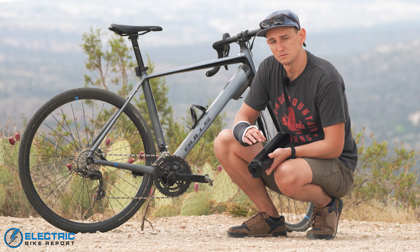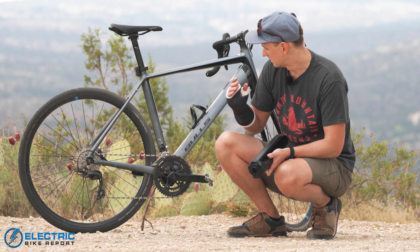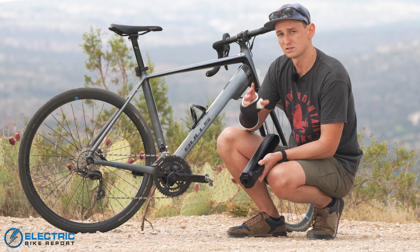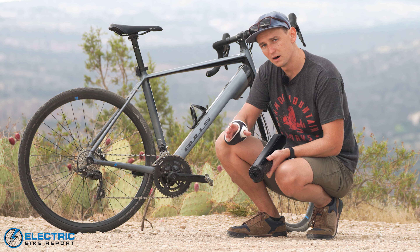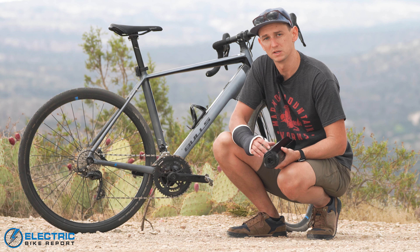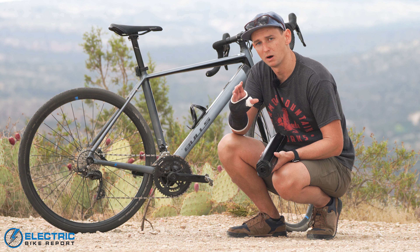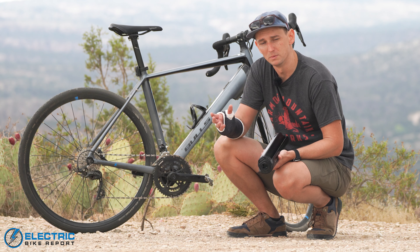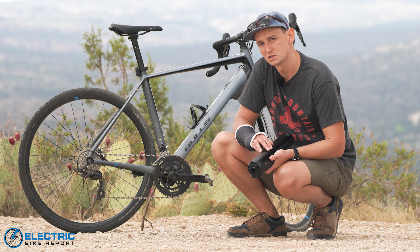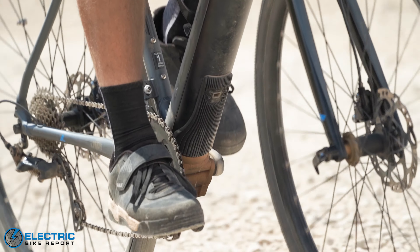The other thing this drive system does that's really neat is it's incredibly stealthy and discreet. As you can see, the down tube where everything is housed is slightly enlarged but not obnoxious. On some e-bikes the bottom bracket area is this big bulbous thing because the motor and gearing all sit there — it's obvious it's an e-bike. On this bike, that gearbox down at the bottom bracket is very small and discreet. So in addition to being a very good e-bike motor, it's just nice and stealthy.